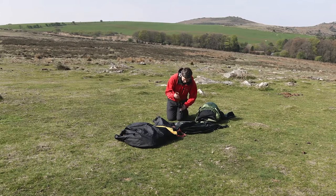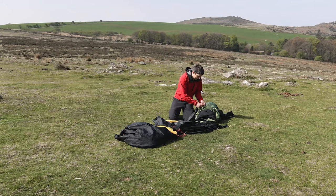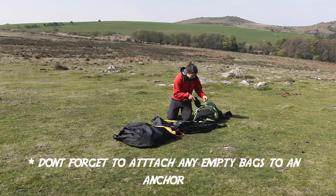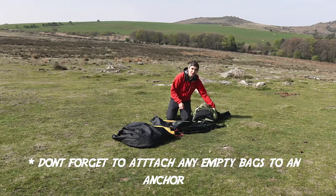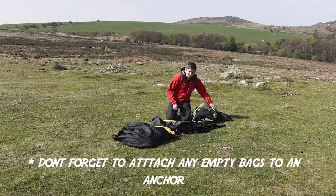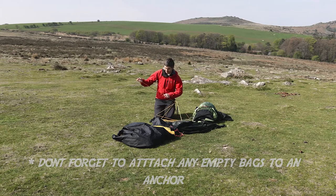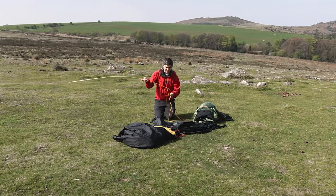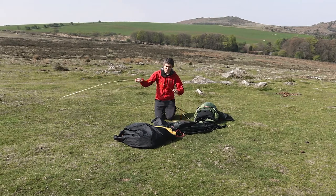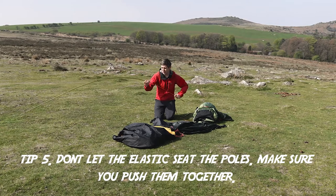Take your poles and, same as before, lock that to your bag so it's secure. In really rough conditions that's not going to get blown anywhere. When putting poles together, it's really important to make sure you push them all the way — no gaps — and you don't let the elastic do the work. Put them together by hand and push them all into place.